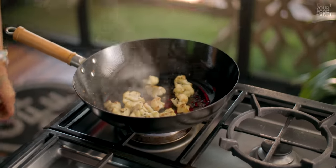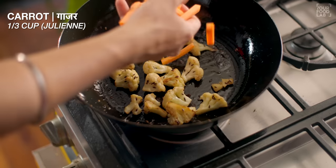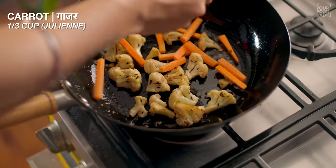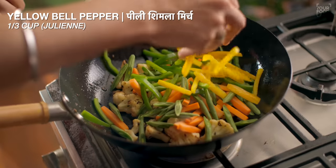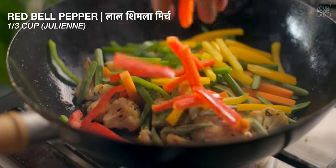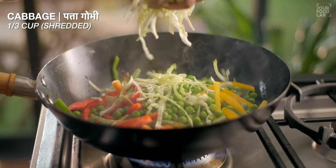I'm putting it in the bowl after 2-3 minutes. The vegetables are a little soft. Increase the flame. Add 1/3 cup of juliennes cut carrots, 1/3 cup of French beans, 1/3 cup of capsicum, 1/3 cup of yellow shimla mirch, 1/3 cup of red shimla mirch, 1/3 cup of green peas, and 1/3 cup of shredded cabbage.